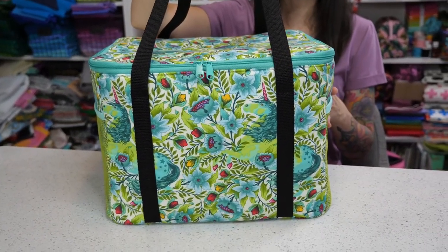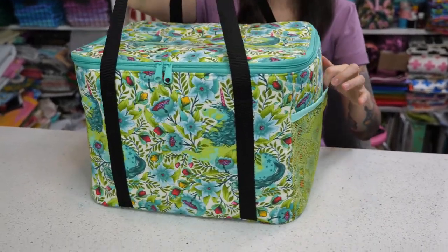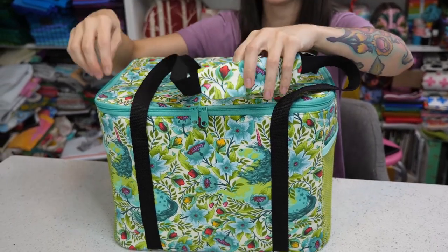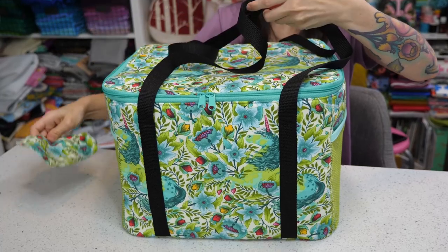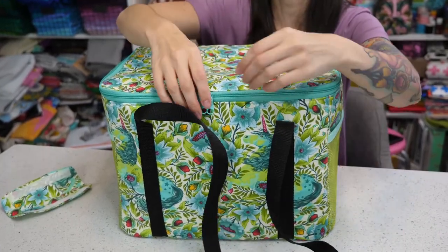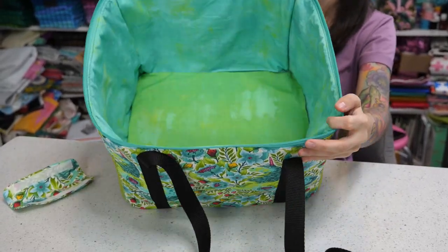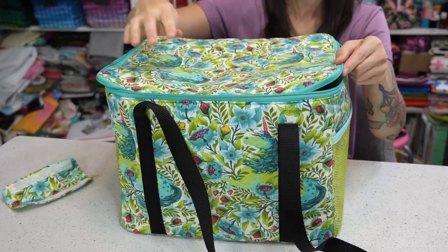The Picnic in the Park Cooler is a large insulated cooler with mesh pockets on the sides and a handle enclosure for easy carrying. The bag also features a false bottom so you can carry plenty of cans of soda, bags of chips, anything that you need for your Picnic in the Park.